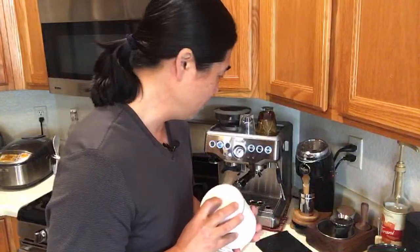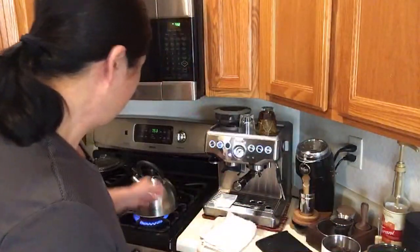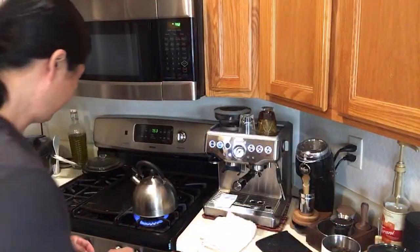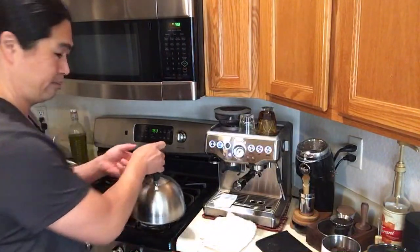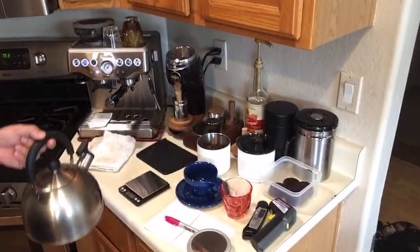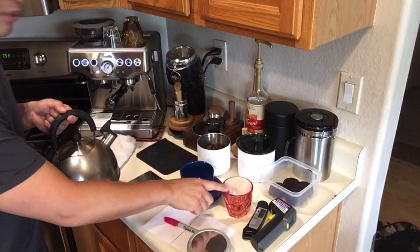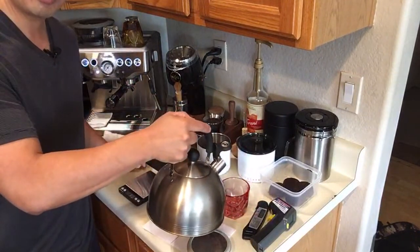This coffee is from Mexico, and I'm going to be using my Niche grinder. The water is almost ready. I have two cups here — a small latte cup from Nonneutral and a cappuccino cup. I'm now pouring the boiling hot water into both cups so they're at room temperature to start the test.